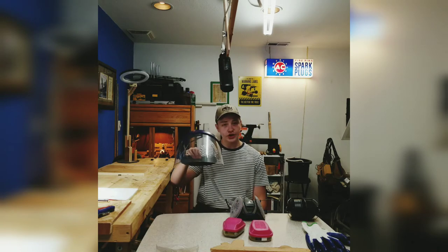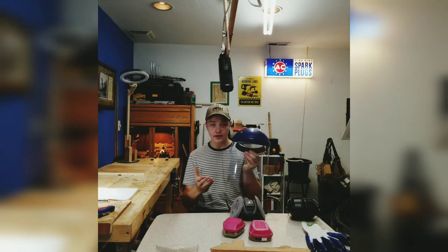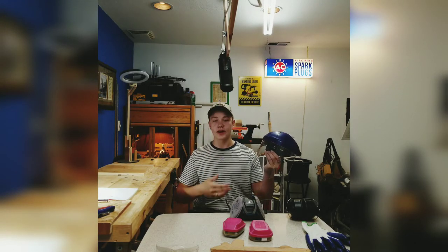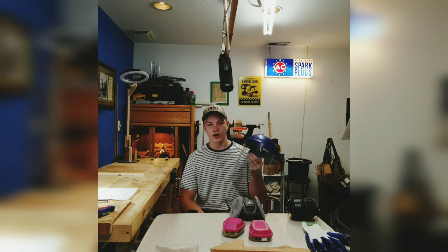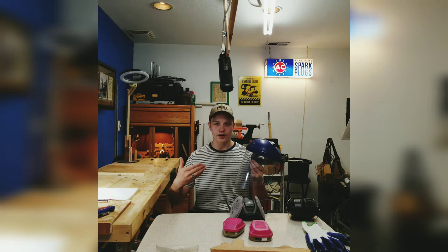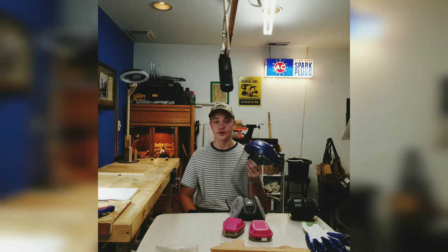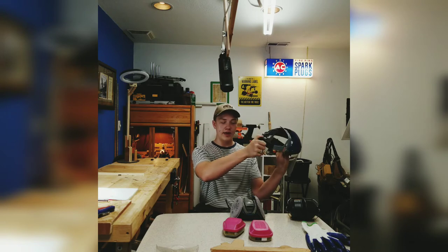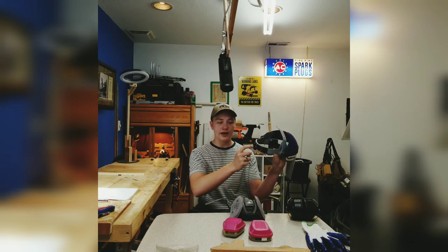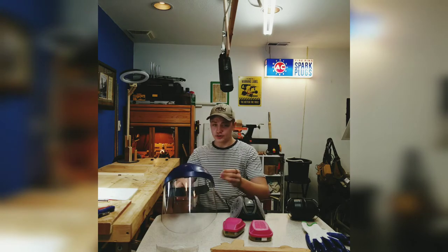The next thing is a face shield. This is a 3M face shield. I use this when I'm turning on the lathe because you don't want things flying up and hitting you. You can also use it when drilling into metal or anything really hard that shatters. Get yourself a good one that's adjustable at the back with a knob — I like the knob ones better than straps because those are pretty cumbersome.